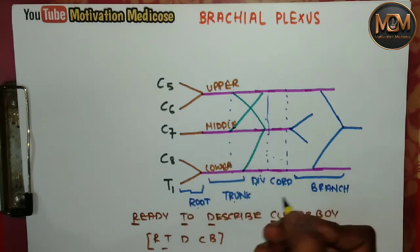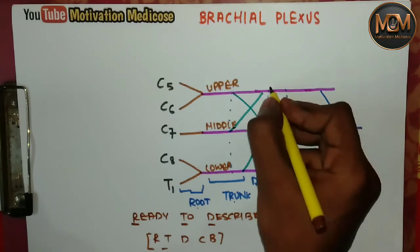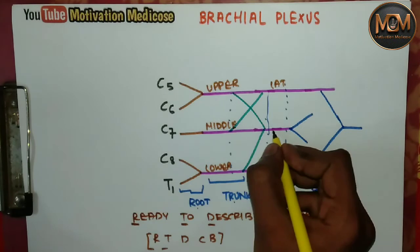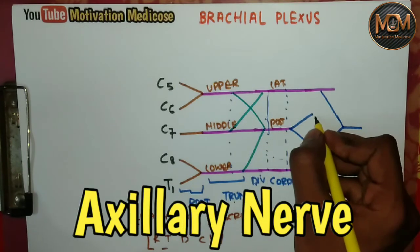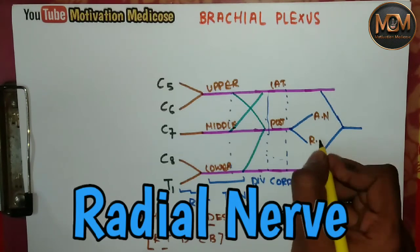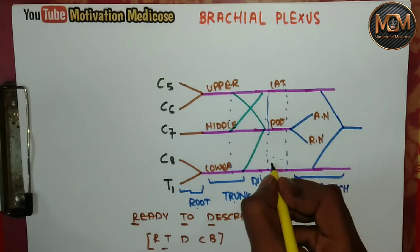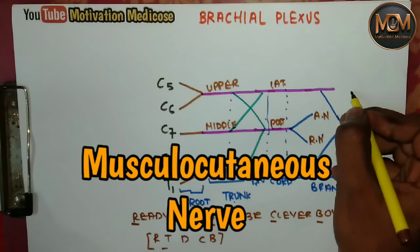Now coming to the cords: here you can see it's the lateral cord and the posterior cord. From the posterior cord we have two nerves — the axillary nerve and the radial nerve. And then we have the medial cord.